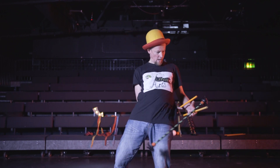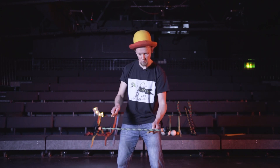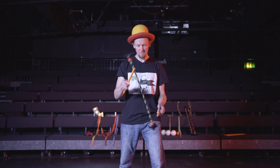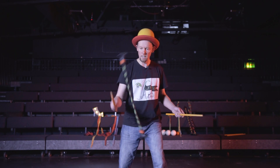I'll try behind the back. I have to practice more to get that one — I'm sure you can go away and practice it. Finally, this is one of my favorite tricks: the propeller trick.